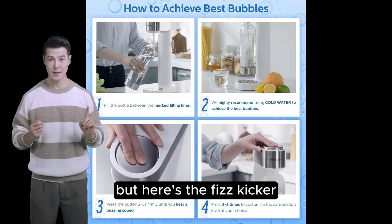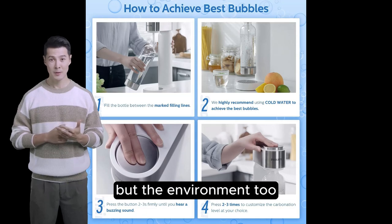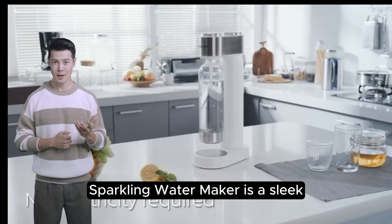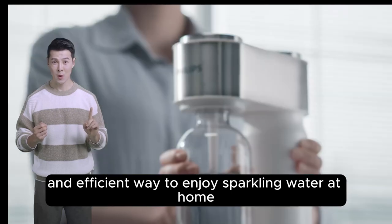Here's the fizz kicker: by opting for homemade sparkling drinks, you're not just treating yourself but the environment too. In summary, the Philips Stainless Sparkling Water Maker is a sleek, eco-friendly, and efficient way to enjoy sparkling water at home.